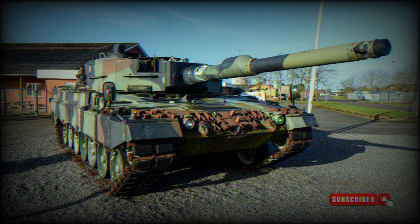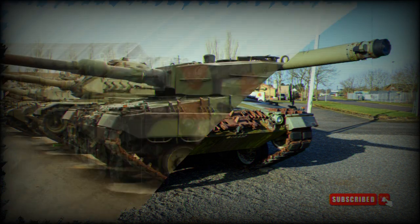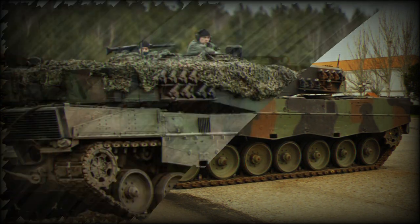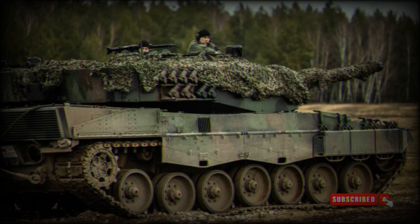Additionally, the tank's fire control system enables the gunner to automatically track and engage moving targets. It has an effective firing range of up to 4,000 meters (4.35 miles), depending on the ammunition used. Its fire control system, in combination with the accurate main gun and stabilization, allows for high first-round hit probability. The Leopard 2A4 tank also incorporates advanced electronics and sensors to enhance situational awareness and battlefield coordination, including day/night vision systems, laser warning receivers, and communication equipment.